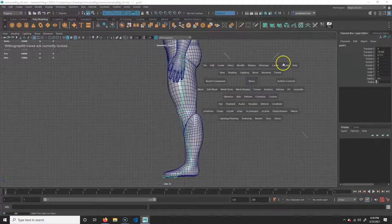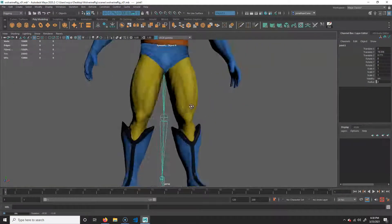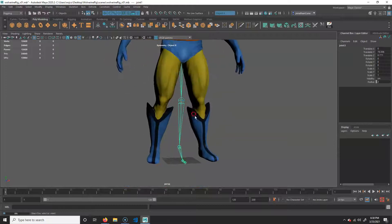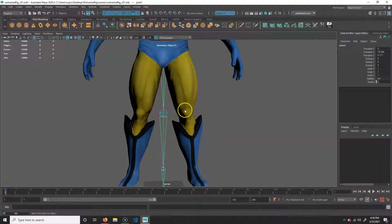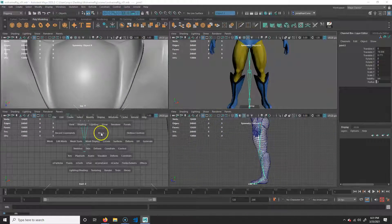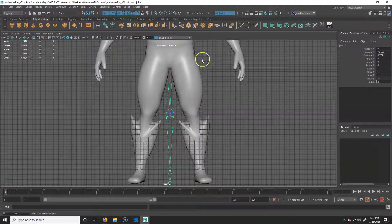We will have a joint chain. Now this is actually not going to be right because if you look, it drew it right on the origin line — I need it to be over here. So I'm going to tap spacebar, go to front view, tap spacebar, and move these over.